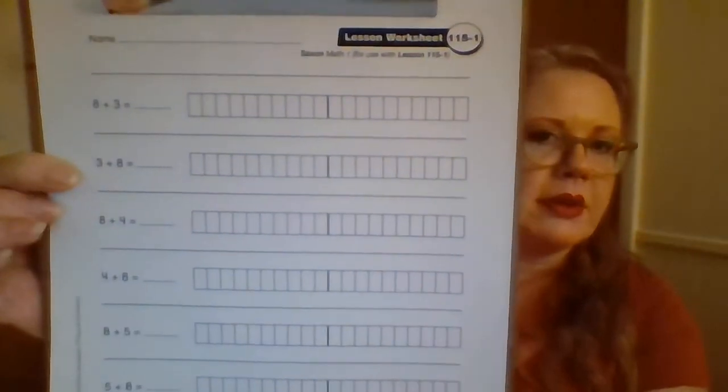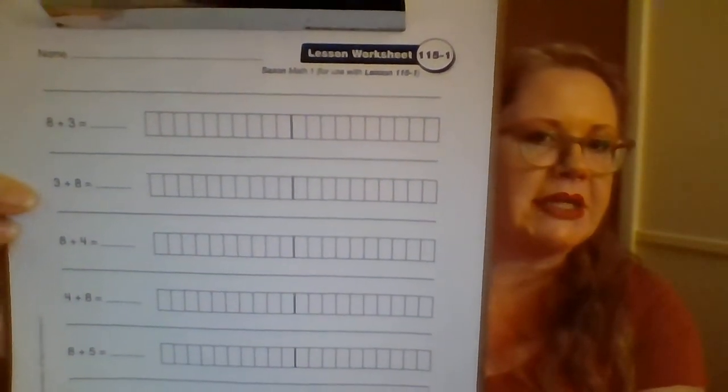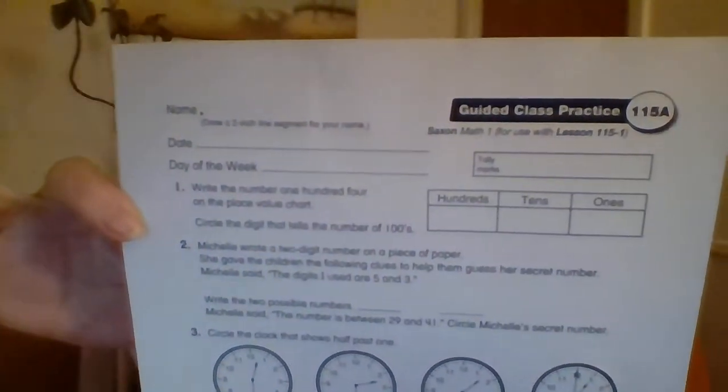Hey guys, I hope you guys are doing good. Today we are going to be working on lesson 115. Yesterday you should have taken your math fact test and done the math fact homework 115 where you get to grade those. Today we are working on worksheet lesson 115-1 and we will also work on your class practice. If you don't already have those, pause the video and go get them and we will get right into it.